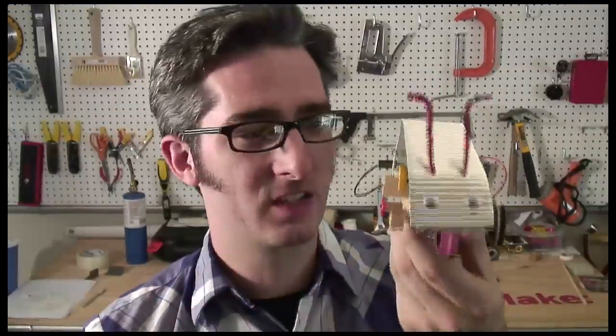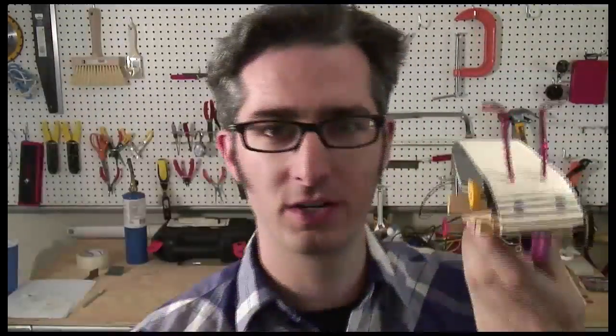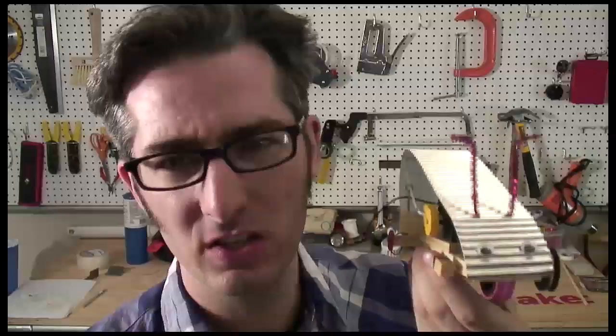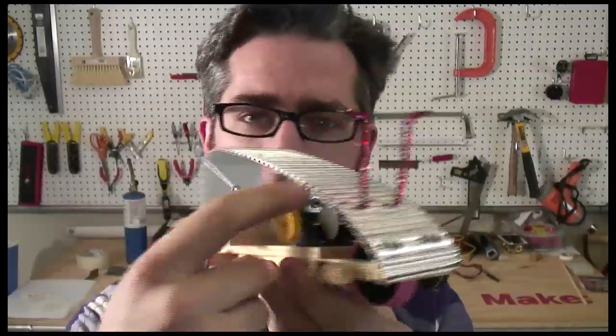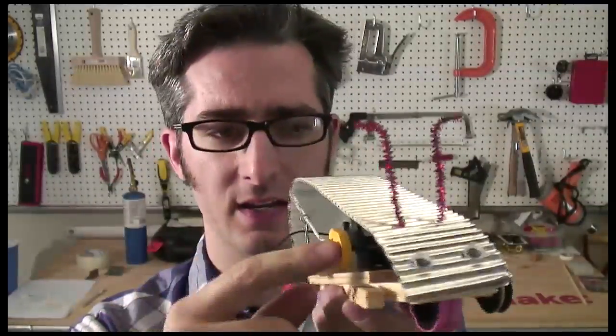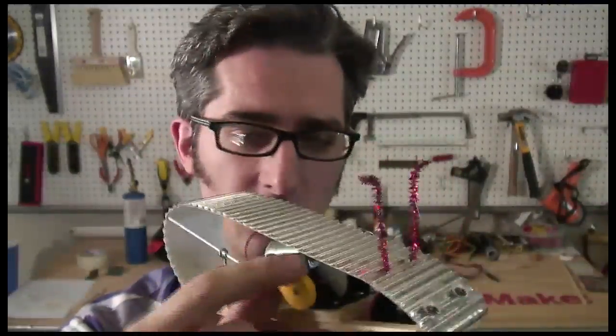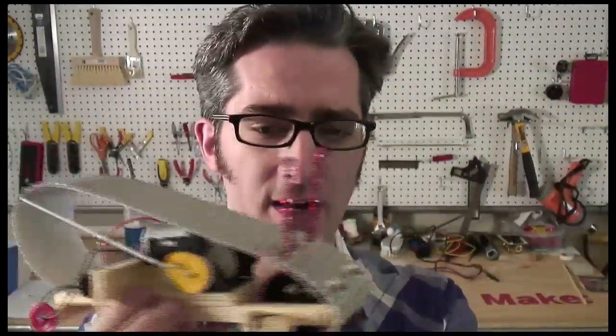Taquito will face its competitor, the InchBot. This InchBot comes as a kit as well — it comes in a box like this, and you put it together. It's for ages 8 and up, and it's a little bit simpler. It runs using a motor and gears, which then turn a pulley, which then turns a little crank, and that makes the whole thing inch along and move forward on wheels.